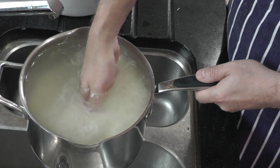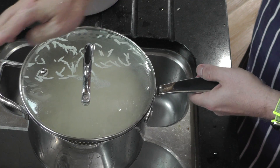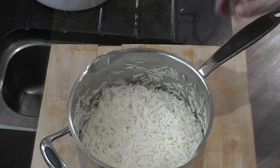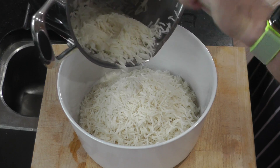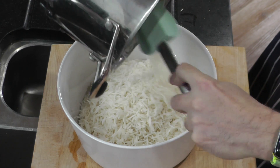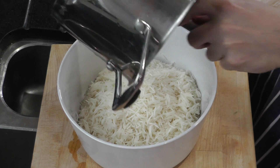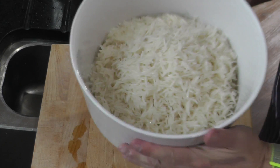Beautiful rice, all nice and cooked — now we're going to drain that, and that is ready to stain. Take a look at that — nice and loose grain. I usually cook my rice the day before I want it. It just gives you one less thing to do — you're cooking your curries and your rice is already done. It's had time to mature and dry out. Beautiful.